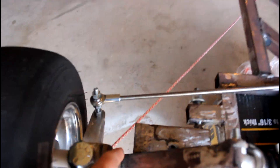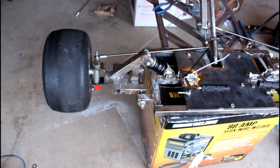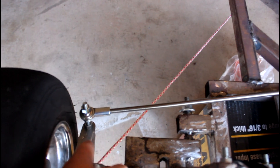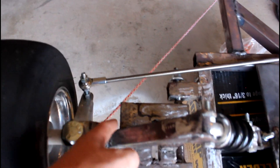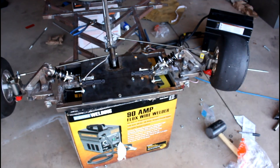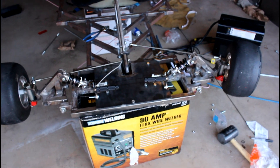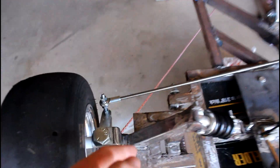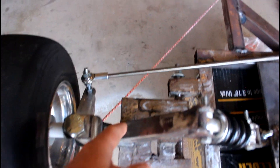Basically, since the wheel is in its straight idle state right now, this spindle mounting point should be here along this line — not over here. Because it's not along this line, the front end plows: it doesn't steer, so the wheels just slide — they don't actually turn.